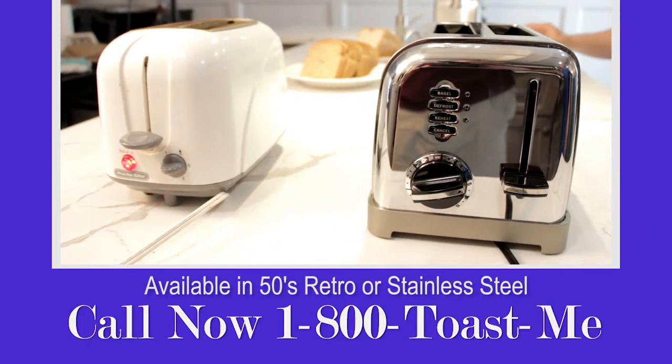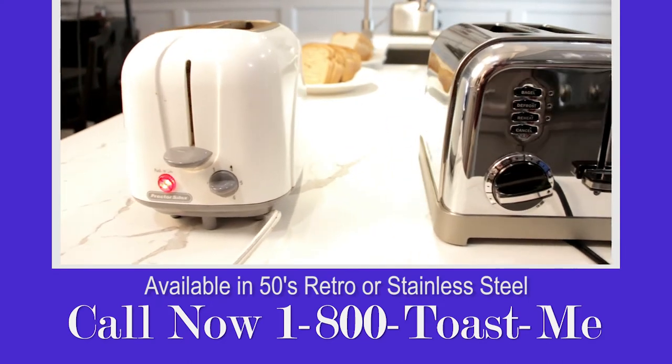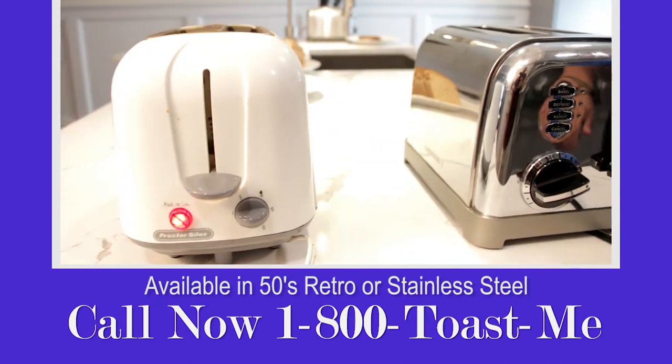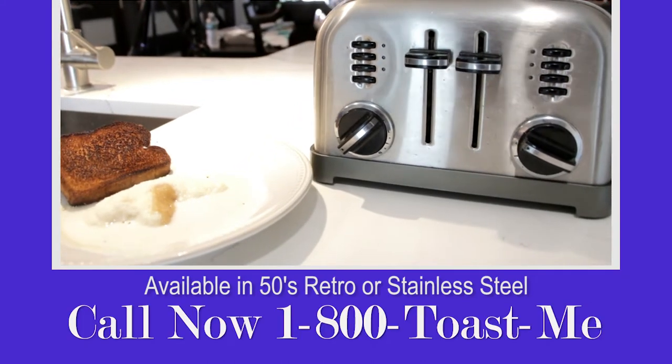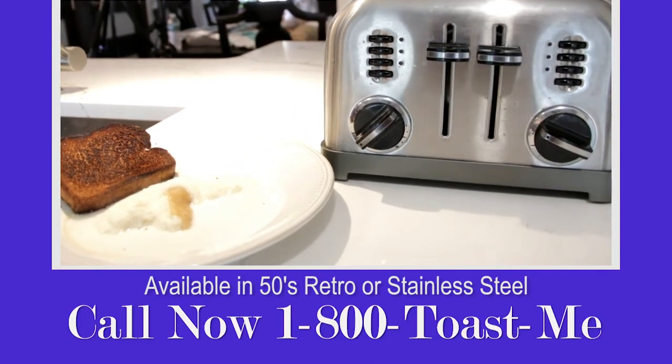The Brooklyn Toast-O-Matic — available in your neighborhood. Call now. That is 1-800-TOAST-ME. 1-800-T-O-A-S-T-M-E. The Brooklyn Toast-O-Matic, available in stainless steel or retro white.